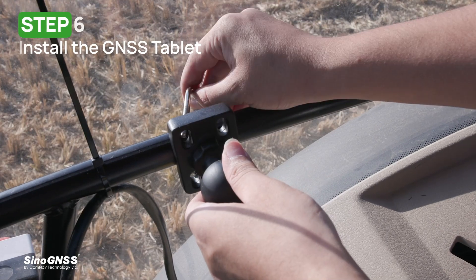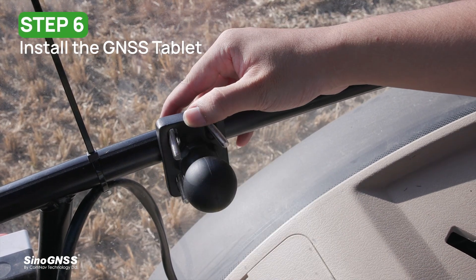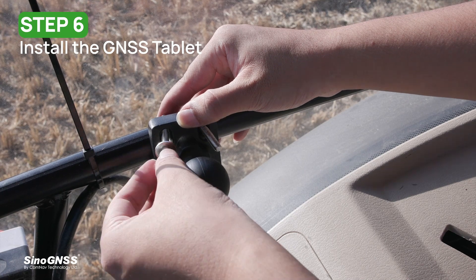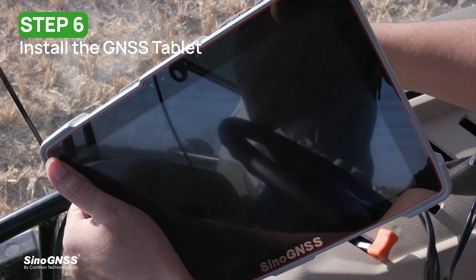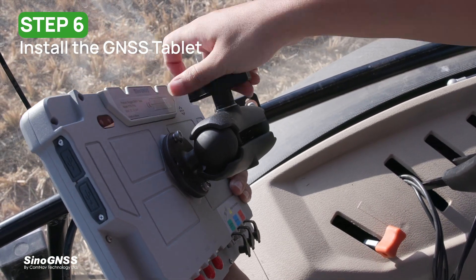Step six: install the GNSS tablet. We recommend mounting the tablet to the right door armrest of the tractor, and then connecting the wires to the tablet by tips.